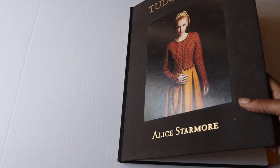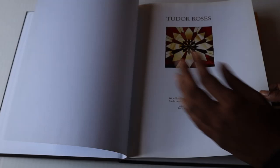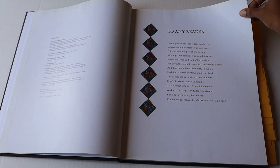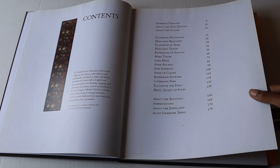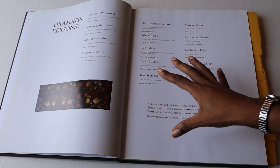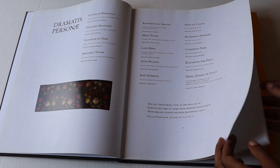As you open the book, you have the publication information, then the table of contents with the list of designers, and a quote from the coronation of King Henry the Eighth. I love those little details — they tell you the role each of the women played. It gives you details about the newer edition, and you also get a family tree and more information about the Tudors.